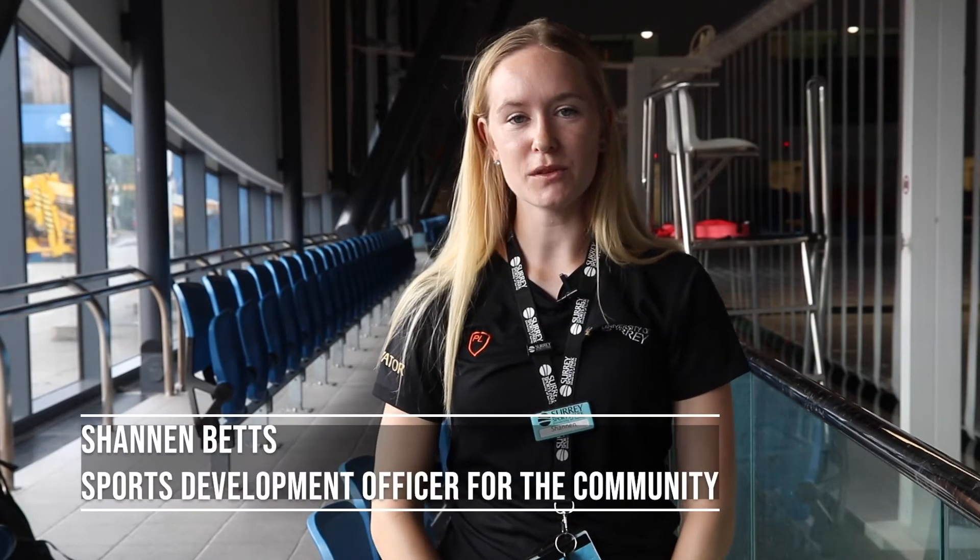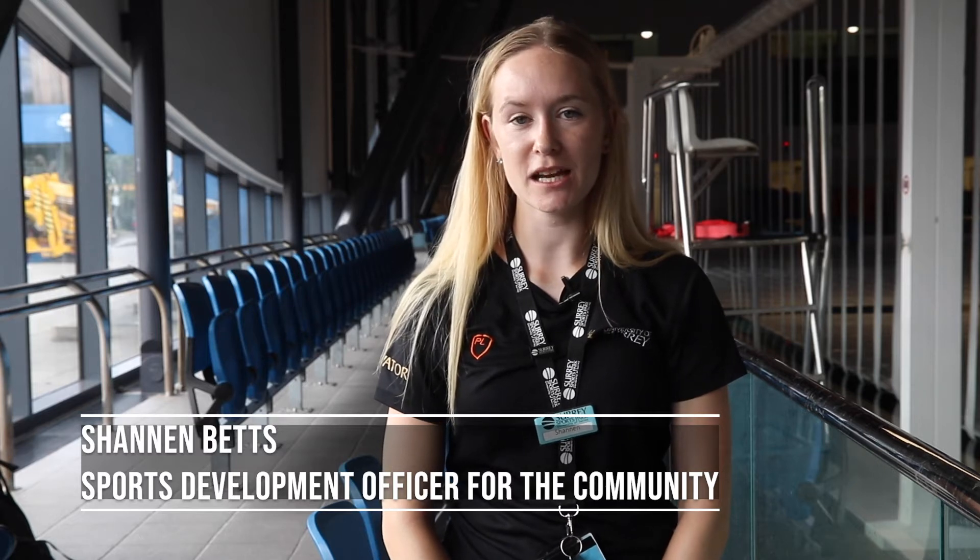Hi everyone, my name is Shannon. I am the Sports Development Officer for the Community here at Surrey Sports Park, and I'm here today to tell you five top tips to help get your children ready to come back to swimming lessons.